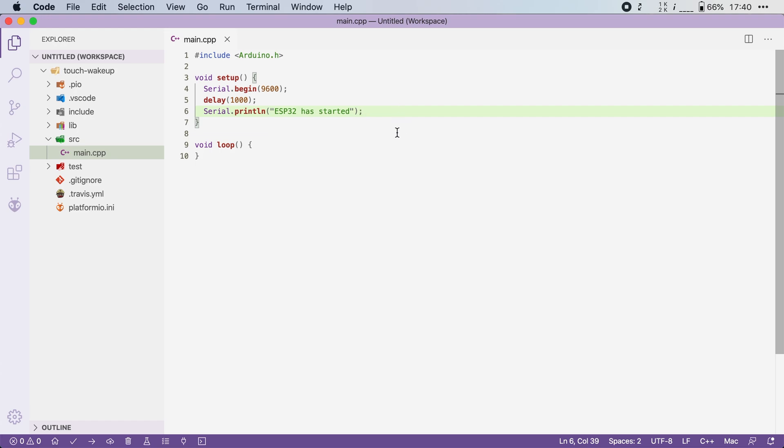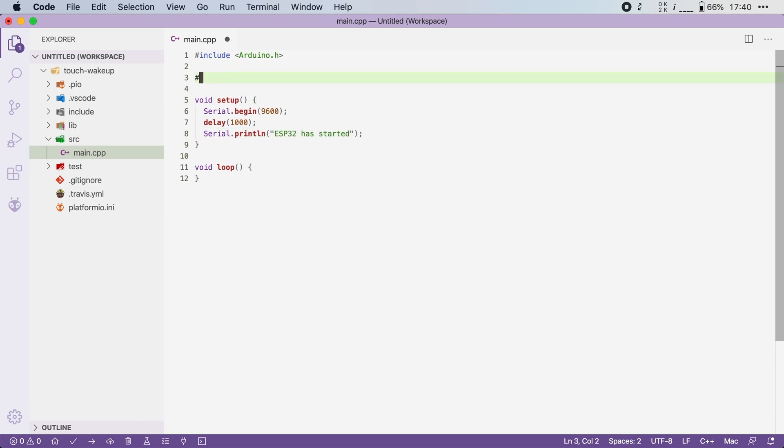Let's start with the threshold value. I will define a constant here and call it TOUCH_THRESHOLD, and I'll set it to 40. The idea is that once the touch sensor has a reading below this value, the ESP32 will be woken from sleep.